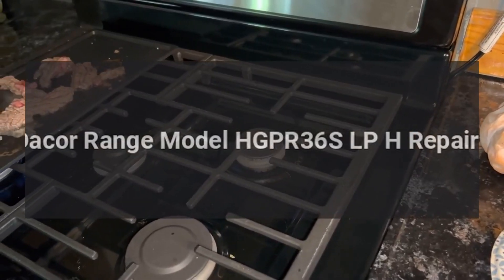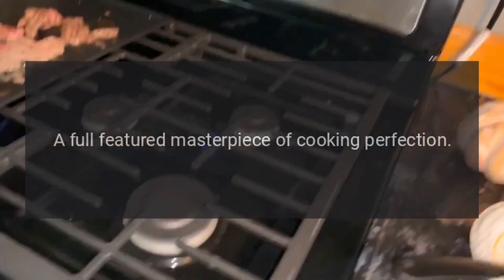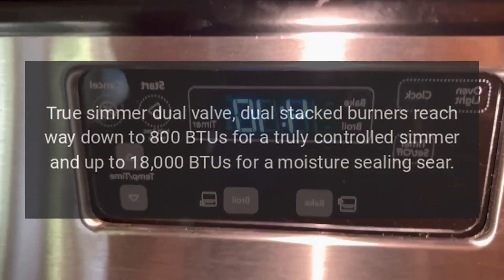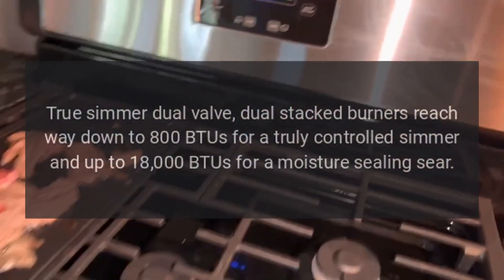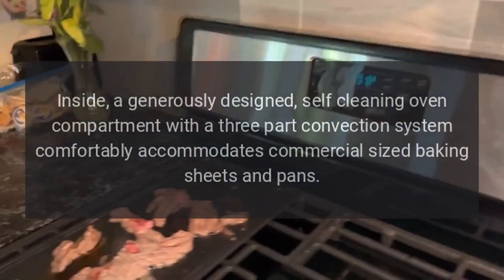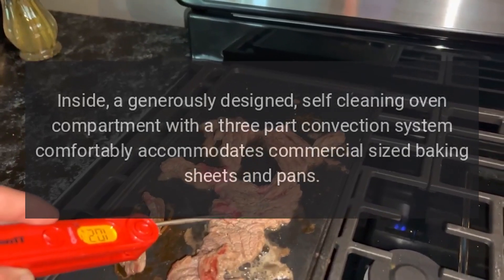Dacor range model HGPR36 SLPH repairs — a full-featured masterpiece of cooking perfection. True simmer dual valve dual stacked burners reach way down to 800 BTUs for a truly controlled simmer and up to 18,000 BTUs for a moisture-sealing sear. Inside a generously designed self-cleaning oven compartment with a three-part convection system that comfortably accommodates commercial-sized baking sheets.